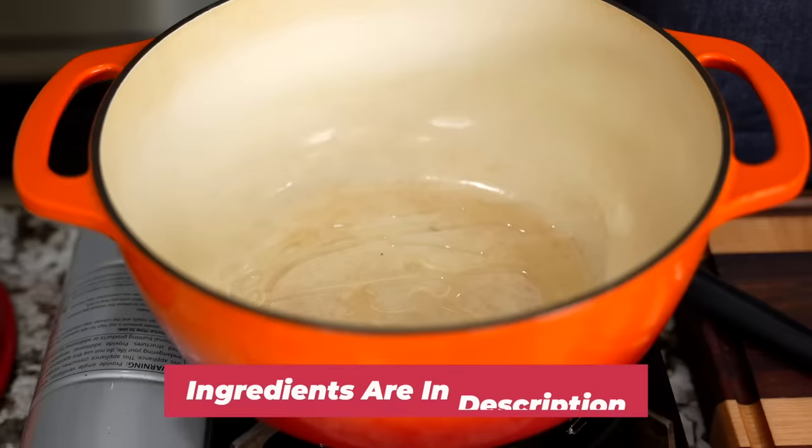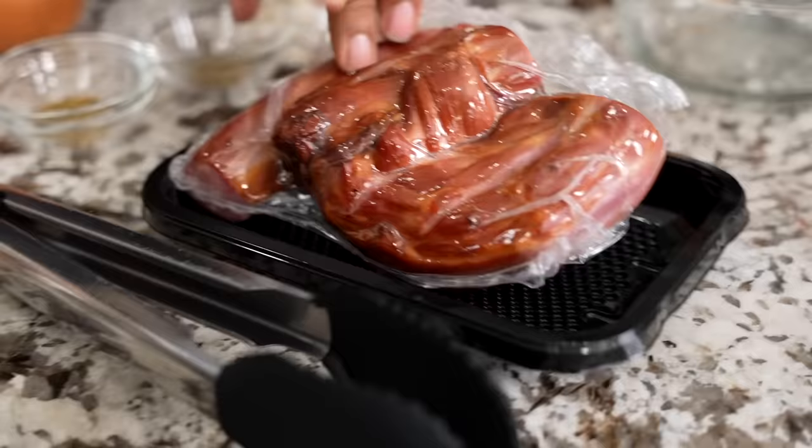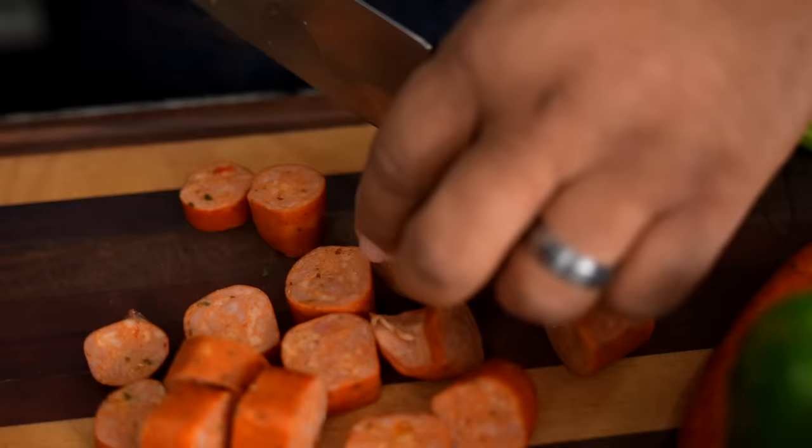What I'm gonna do is start cutting down your andouille — it's up to you how you do your andouille. This right here is a chicken andouille. Let's level this up: this is smoked turkey. Cut them down however big you want them to be.